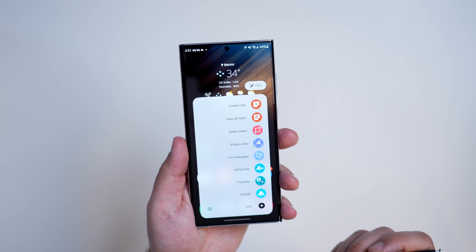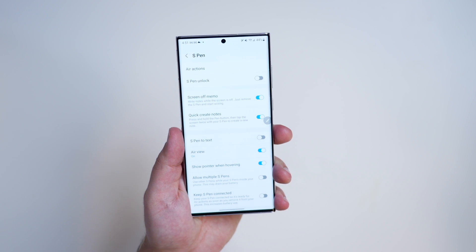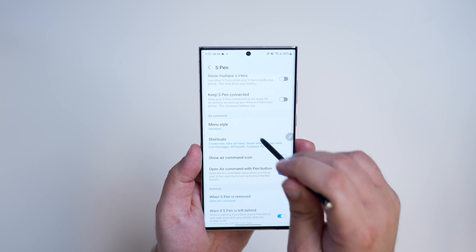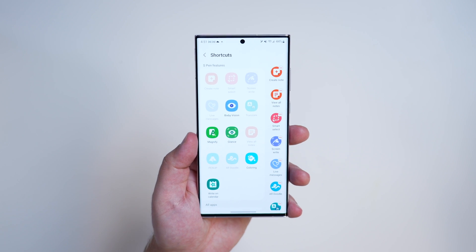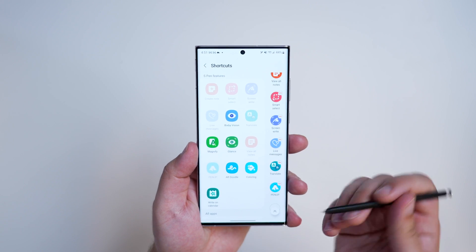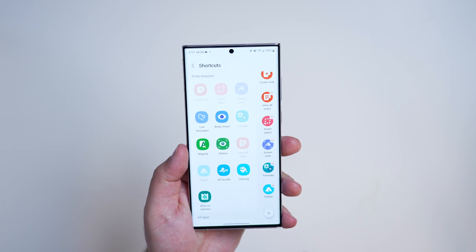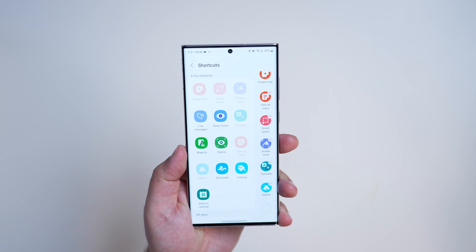You can hit the settings cog here and it will take you right into your S Pen menu in the settings. From there, go down to shortcuts and tap on it. You'll see all the ones currently in that menu on the right-hand side. You can start to remove things — for example, I don't ever use AR Doodle, so I'm going to remove that along with Live Messages.